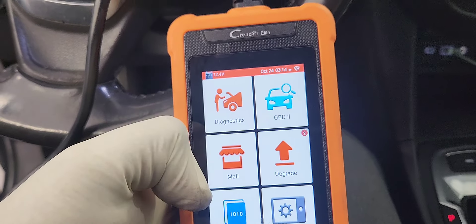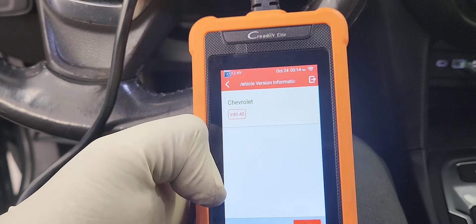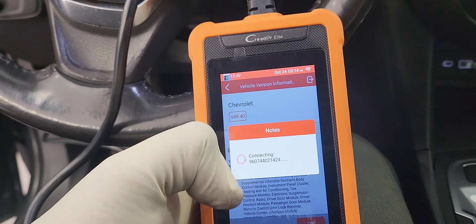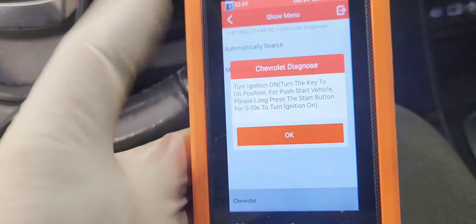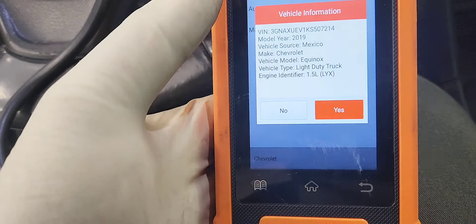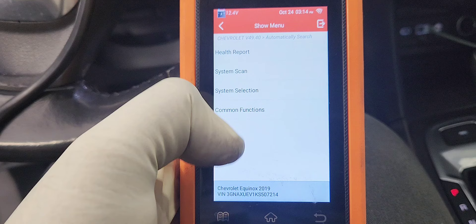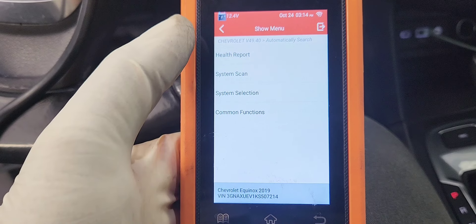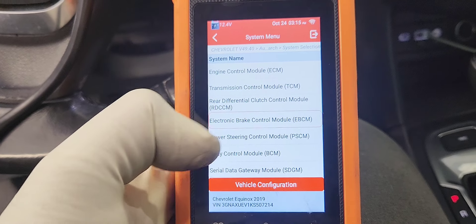Alright, let's go to Diagnostic — Chevrolet. Automatic search, yes. It's asking me for radio type; since this is the base model Equinox I'm going to go with IOR. Now go to System Selection and we're going to Electronic Brake Control Module.